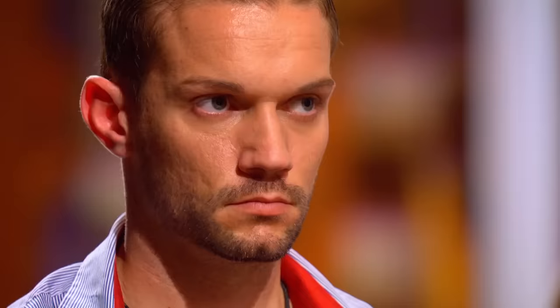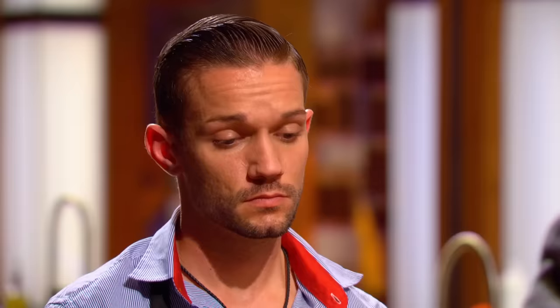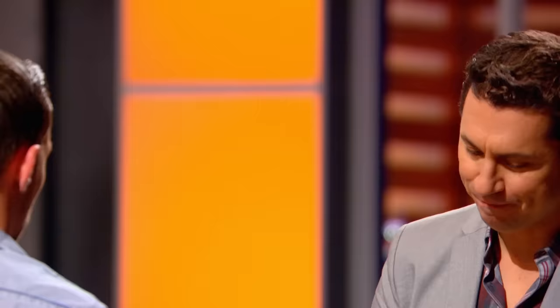A lot of chunky bits here. Rawish or light. Salmon on the raw side. The inside is delicious, but the bad part is the pastry's raw. It's a real shame.